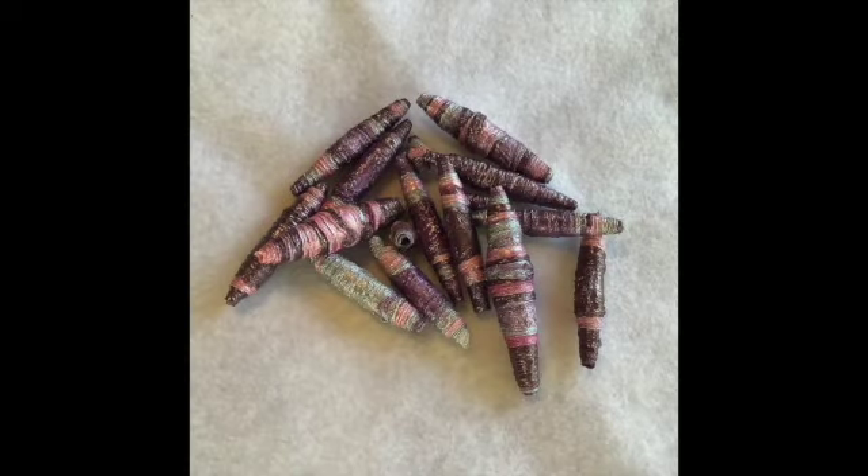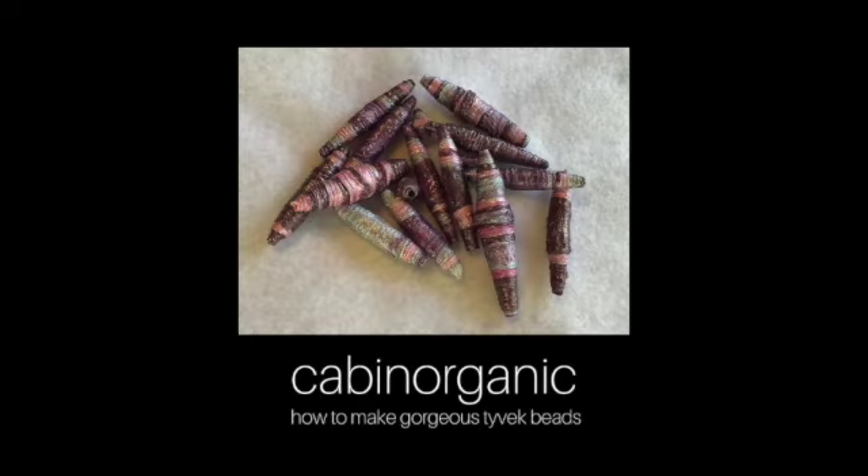I hope you enjoyed this video on making gorgeous Tyvek beads. Once again, thank you so much Patricia for showing me how to make these — I hope you'll go to her YouTube channel and watch her video as well. And if you noticed my sparkly pave earrings in the introduction, they are for sale on my store at www.cabinorganic.shop — $20 a pair. If you enjoyed this video, please like and subscribe. Have a great day and please join us for part two where we're going to turn these beautiful beads into jewelry.